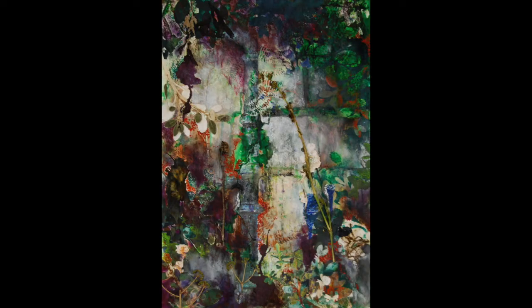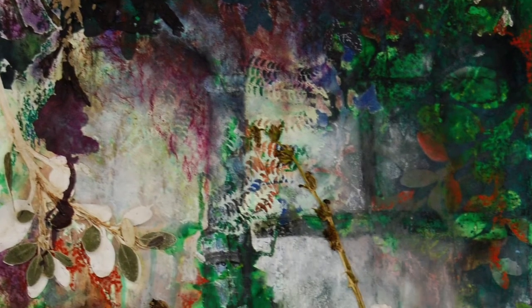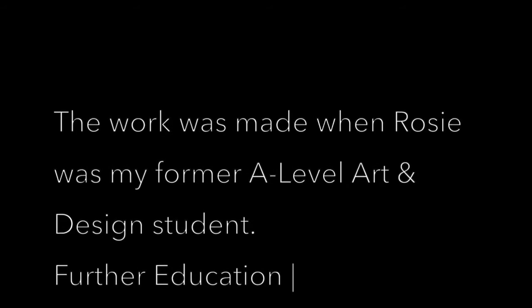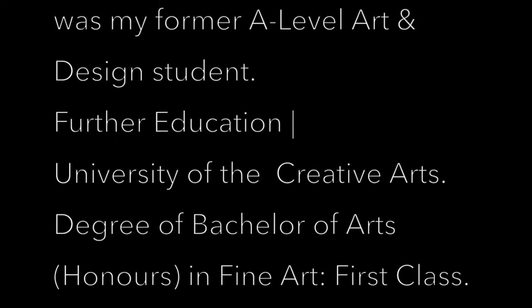Today, the project is introducing Rosie's work. Starting from A-level, she has continuously been developing ways to express her inspirations and thoughts with a clear artistic identity. Let's have a look at her discoveries.